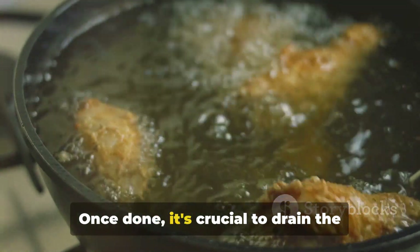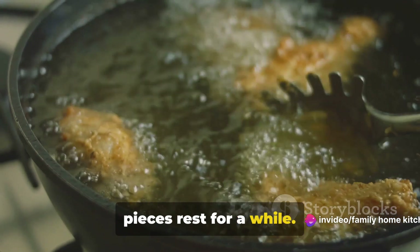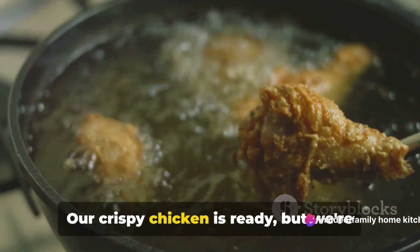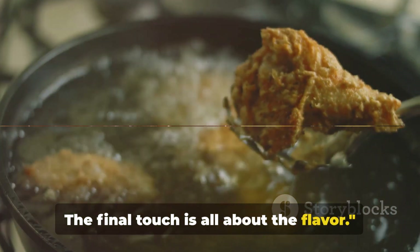Once done, it's crucial to drain the excess oil. Use a strainer and let the pieces rest for a while. Our crispy chicken is ready, but we're not done yet. The final touch is all about the flavor.